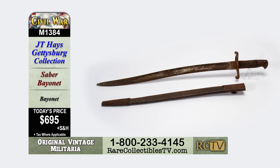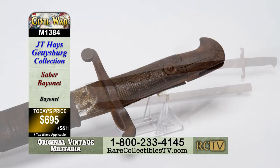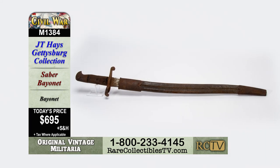This is item M1384, a saber bayonet for the collector-friendly price of just $695.